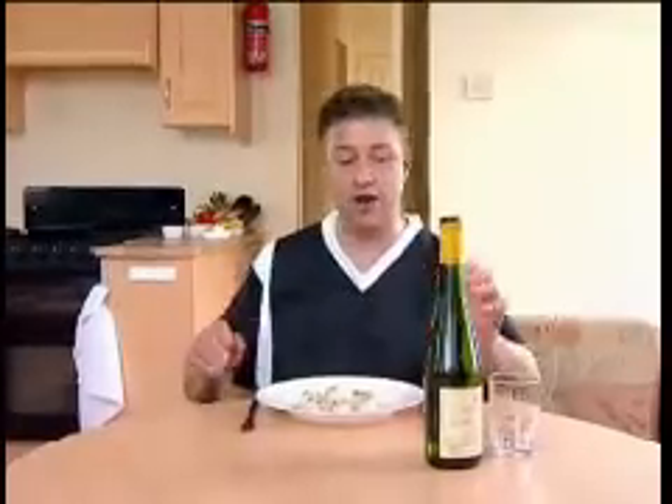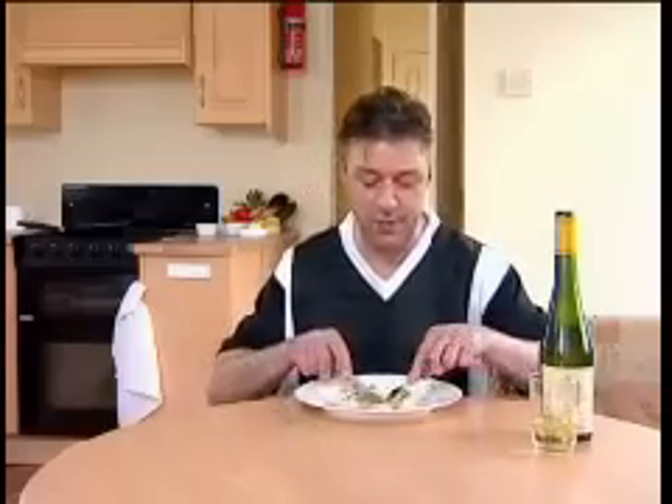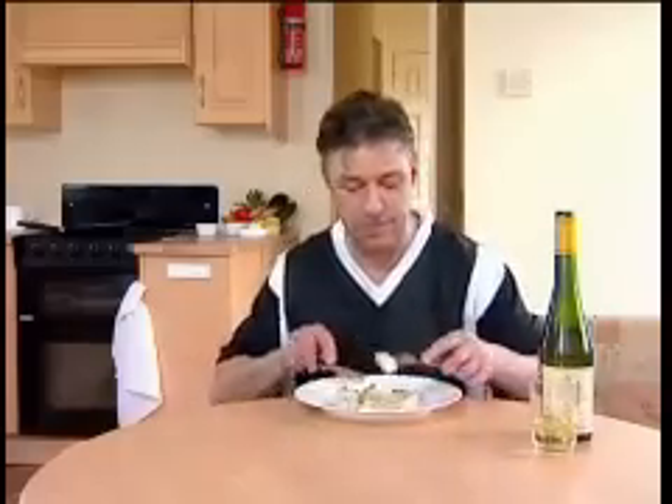To go with this, obviously you are in the fantastic wine area. Just pour yourself a nice glass of wine, as you do on a holiday, and just tuck in. That's the best way of doing it. Fantastic — great seafood, great wine, great holiday.